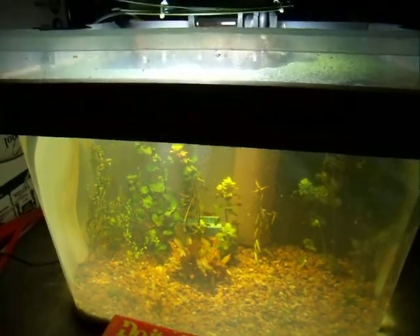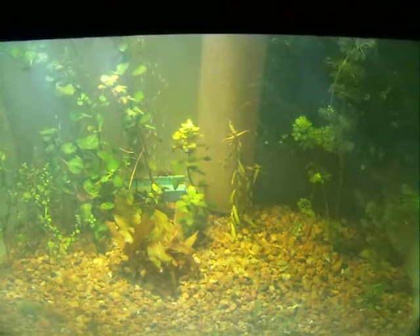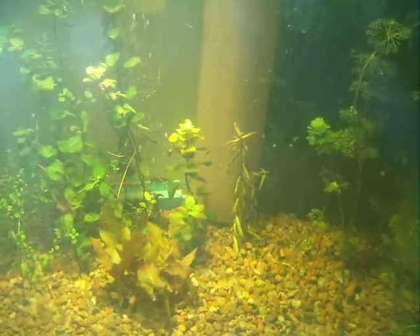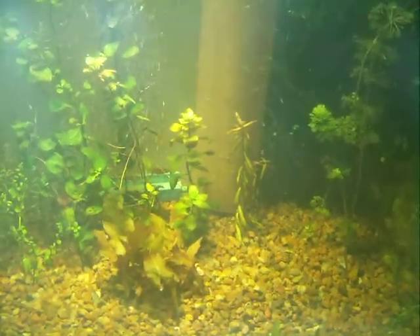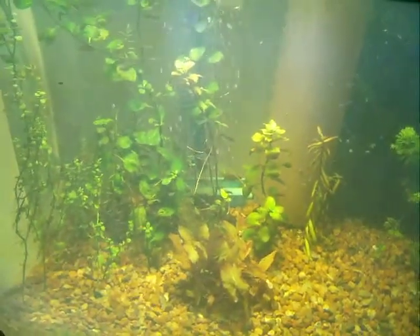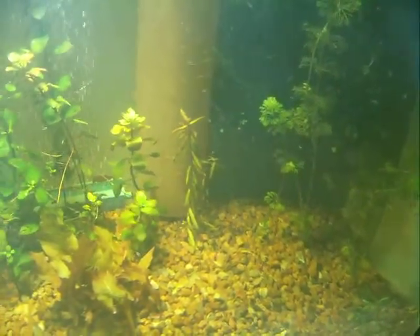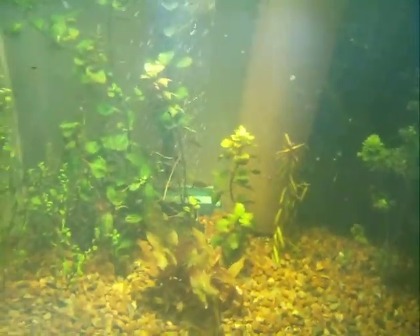I'll keep you updated and let you know how everything is working out. I want to give a shout-out to DIY Fish Keepers and all my friends there and everybody else on YouTube that helps me and gives me ideas. A lot of them have a lot of nice planted tanks.